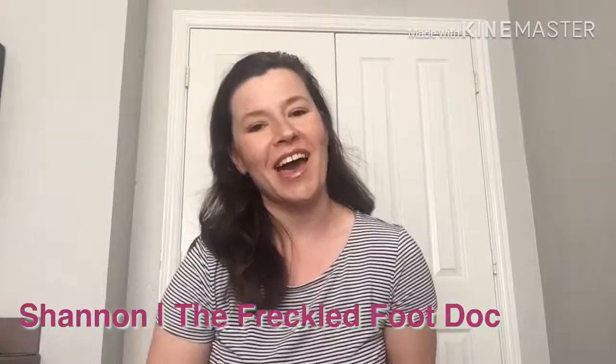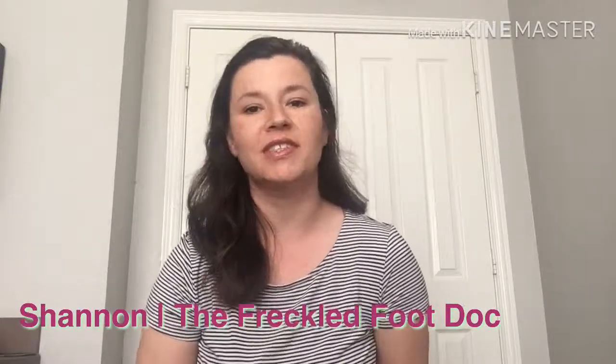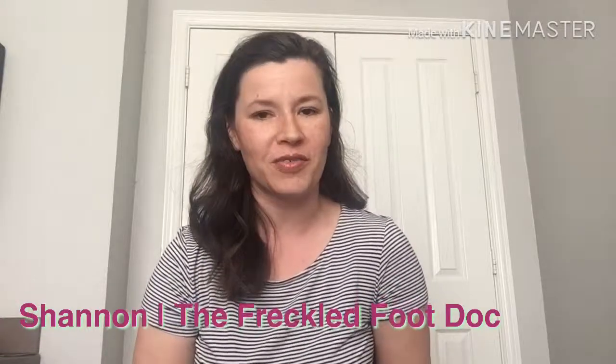Hi there! I'm Shannon and I blog about simple solutions for six-figure debt over at thefreckledfootdoc.com. I'm going to show you how to make a budget binder to organize your finances in just four simple steps, so stay tuned.